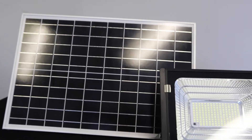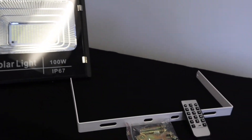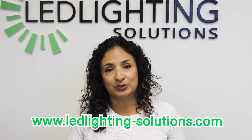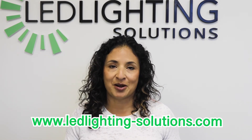I really hope you found this unboxing video helpful. It is one of our most popular floodlights with its high illumination. If you have any other questions, we're happy to take your call at 888-925-1966, or you can check out our website at www.ledlighting-solutions.com.